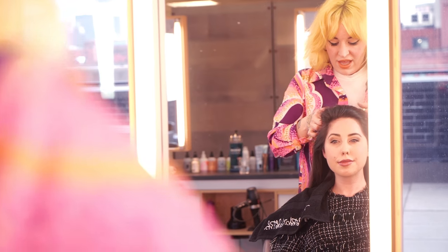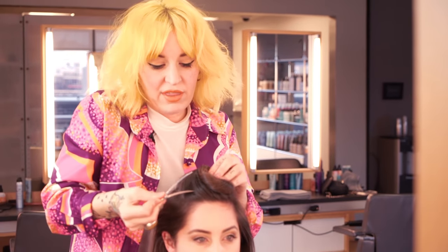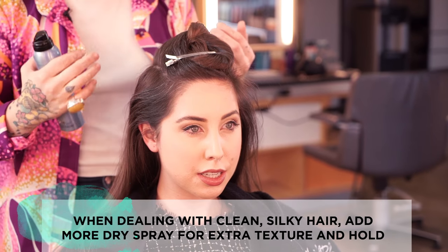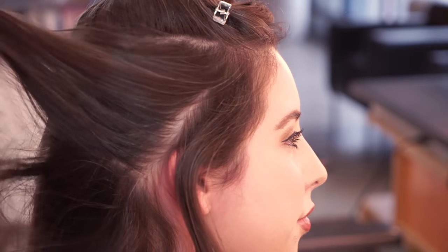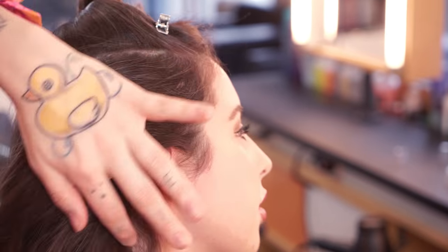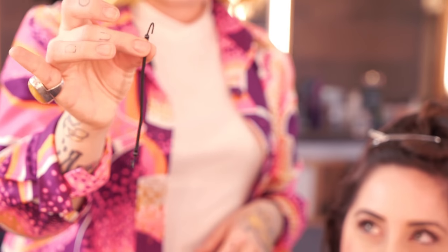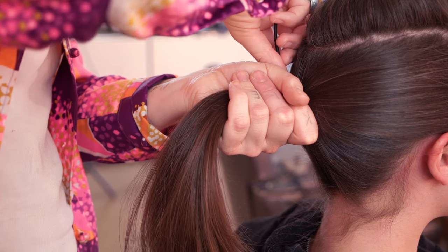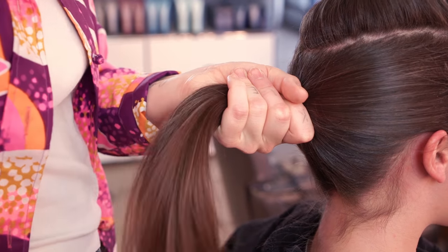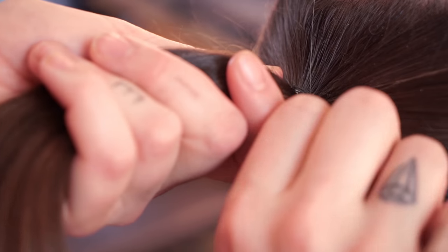I'm taking a top section and clipping it away to worry about afterwards. Adding more dry spun finish because when doing updos or ponytails, if the hair is too silky it's hard to work with — everything keeps falling out. I'm going through section by section, applying the product where the hair is going to live. Bungees are a great way to do ponytails or updos because you can control the tension — hook one end in, wrap it around the head, wrap again a little tighter, and tuck the loose end close to the scalp.